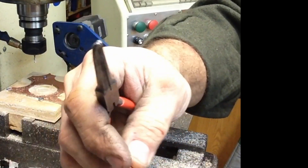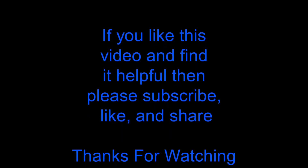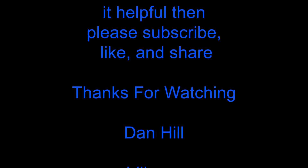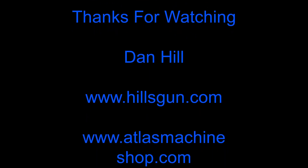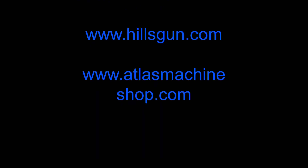We'll solder them up next and get that all put together. Hopefully you found something a little entertaining here — if so, you might want to subscribe if you haven't already. Hit the bell notification so you'll know when I put out a new video, and if you like these videos give me a thumbs up, you might want to share them, and as always thanks for taking the time to watch.